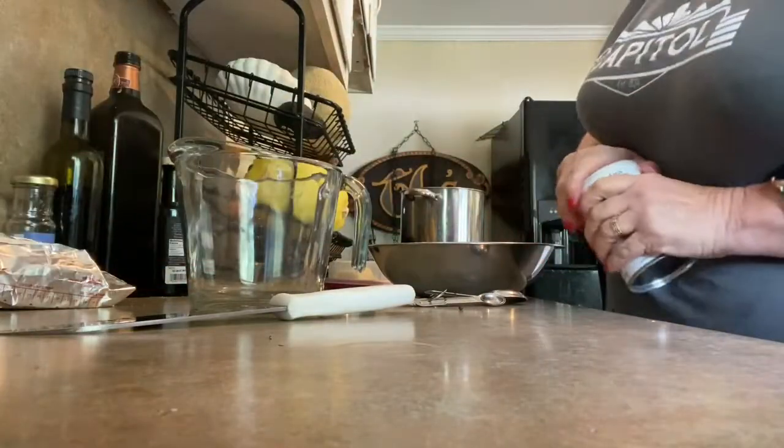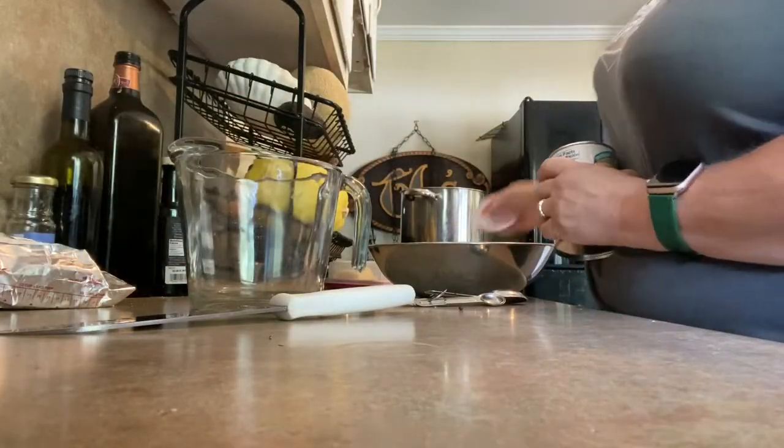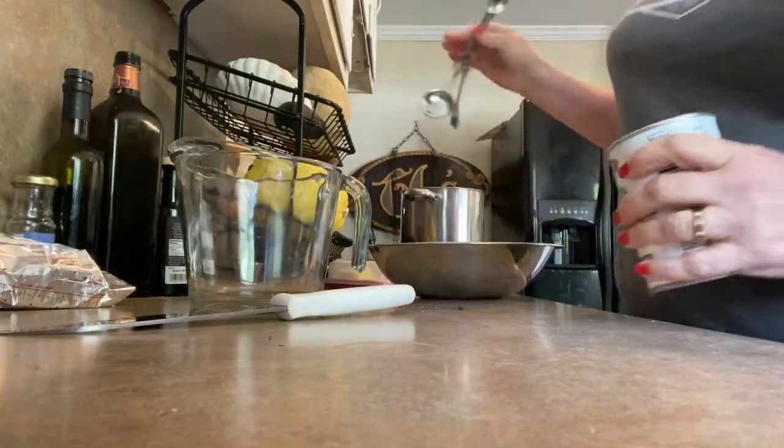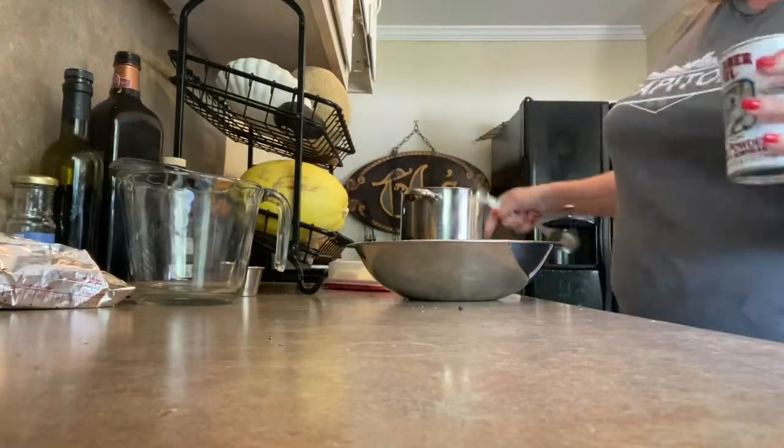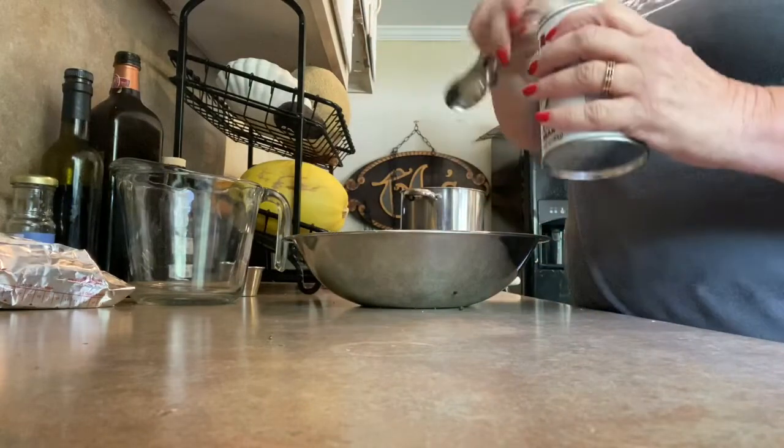I have to work fast because Brent has discovered chicken and dumplings and he's hungry. All right, so we're working fast. Our veggies have had about half an hour, so we're going to make our dumplings real quick.